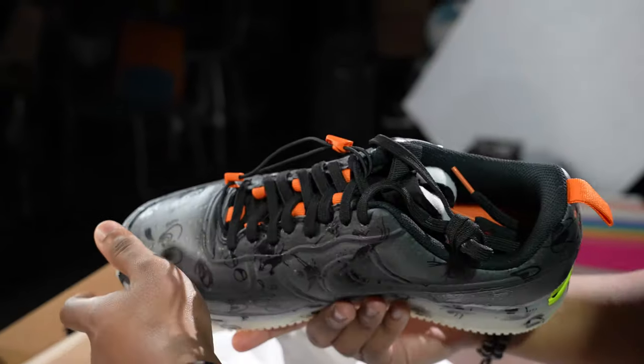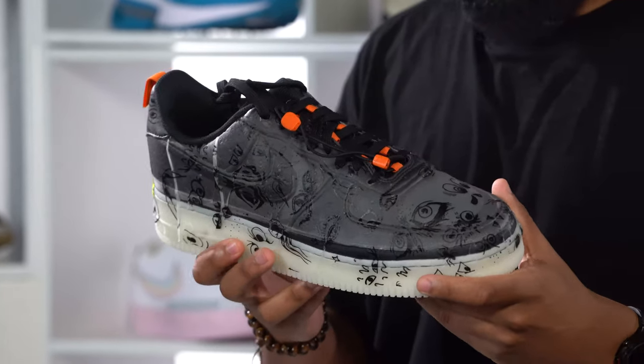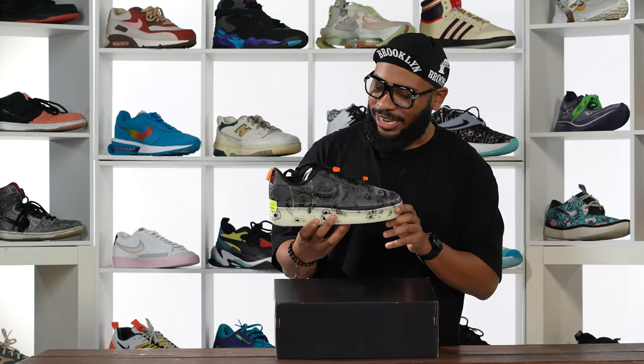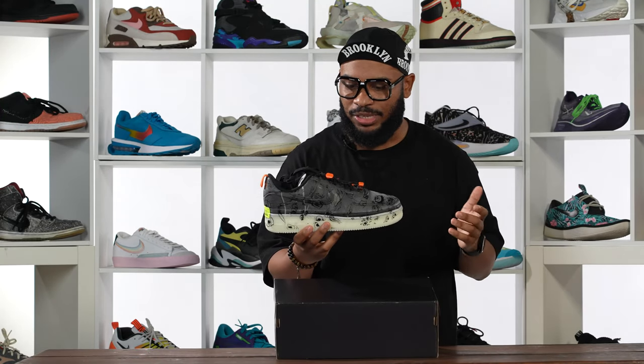Yo, look at these. This shoe is so fun, this thing is so dope. It's weird, but it's also very cool. You can tell it lives up to that experimental name.